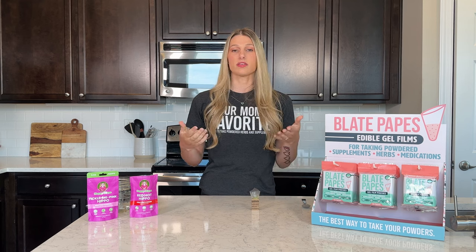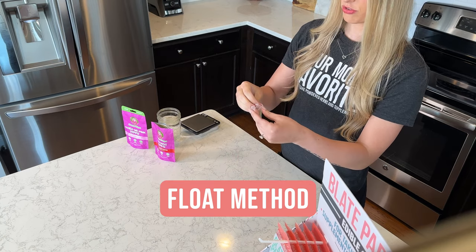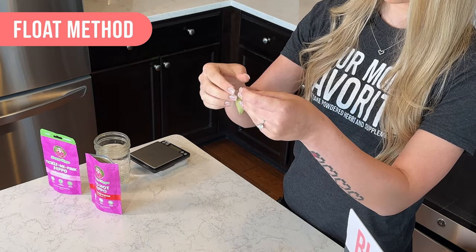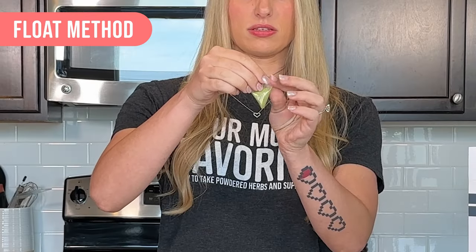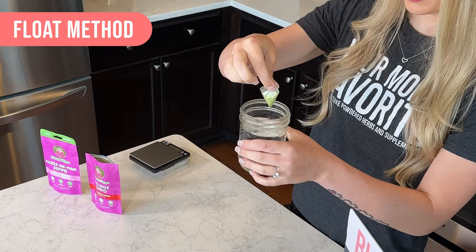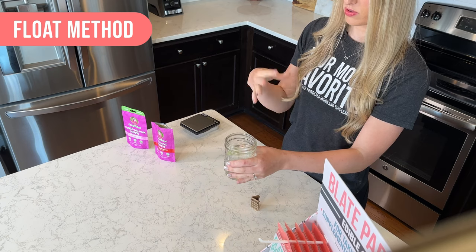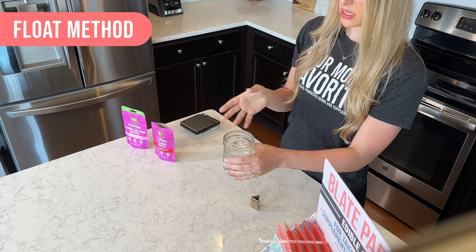So our next method is the float method. Like before, you're going to take your pouch, fold over the top, fold in the excess, take your water. You're going to dip it like before, and then just drop the rest so it floats on top. Now it can stay like this for a little bit, so you have time.